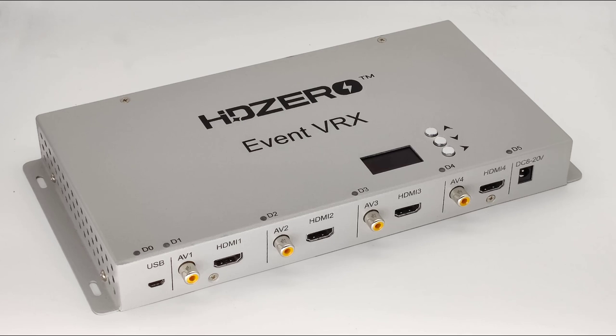This is the HD0 Event VRX, and its purpose is to make it really easy for us to integrate HD0 and analog FPV feeds into one race. It does this by having HD0 receivers and analog receivers in the same box.